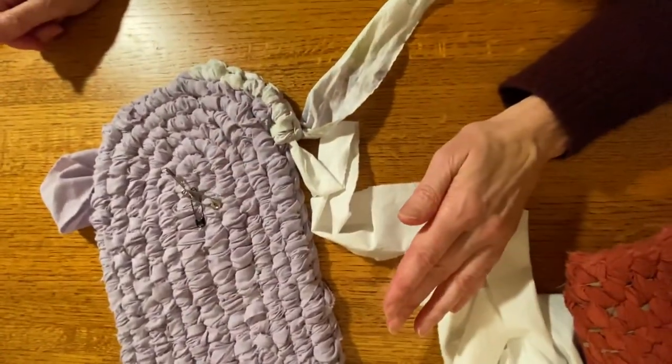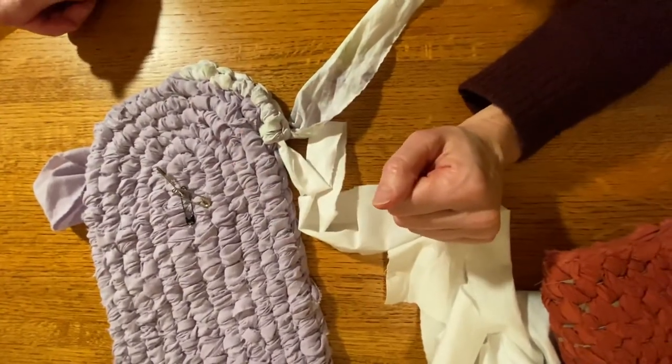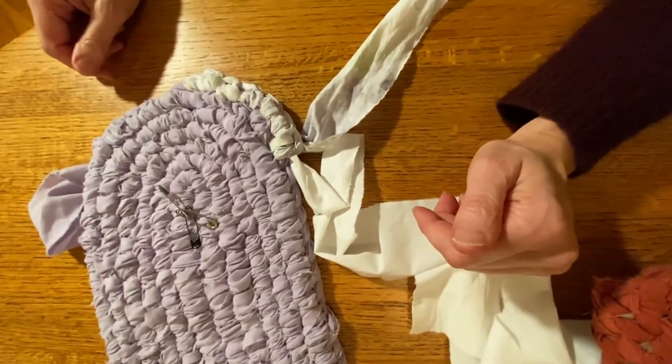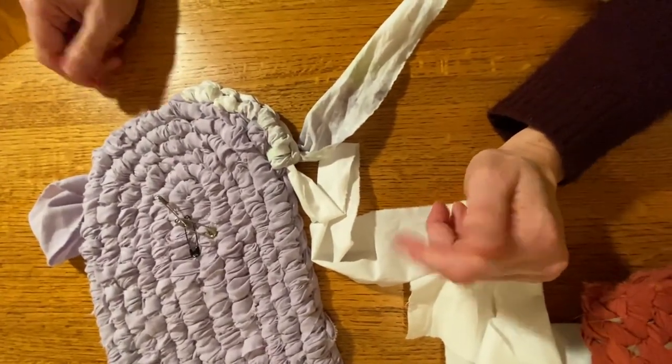I hope you found this informative. This is not a perfect technique, but then this is a rag rug, so perfection is not what we're going for. Thank you and I hope this helped you.